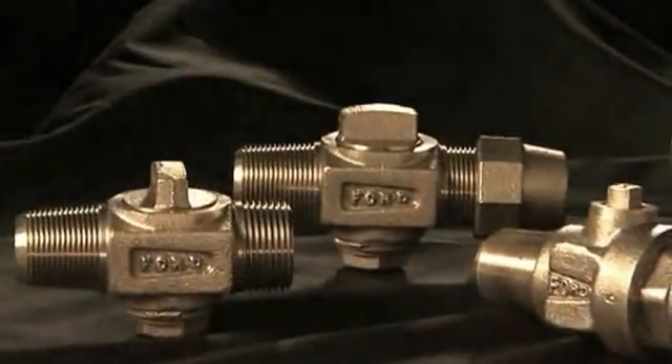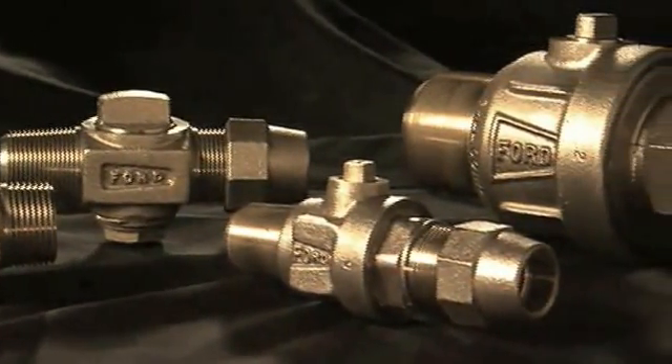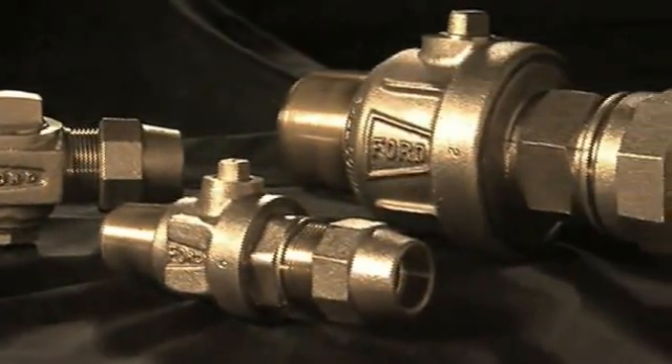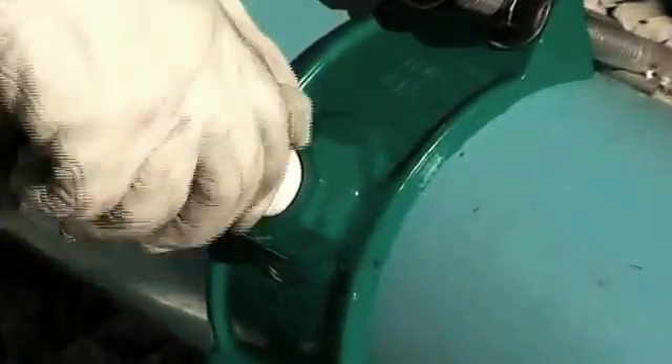Read and follow installation instructions for the Corp Stop's appropriate outlet connection, whether it be pipe threads, flare, compression, or a special connection. Never use a tapping machine to complete the tightening of the Corp Stop in the water main, as this or any excess tightening could cause damaging distortion to the Corp Stop.